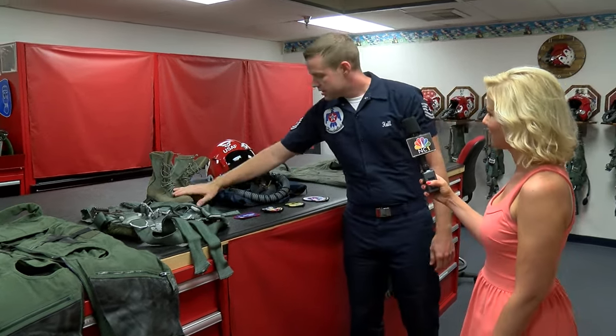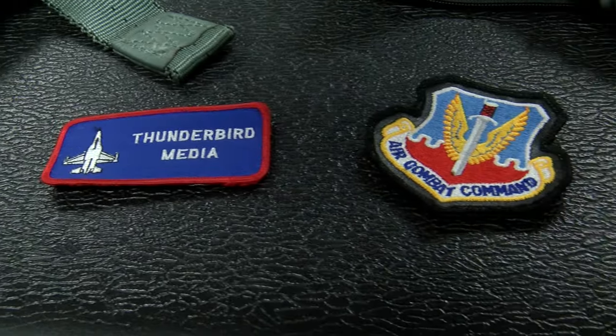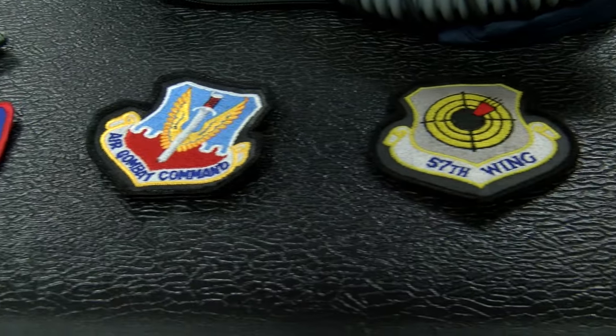Flight boots right here — safe-to-fly boots. Some of the patches that our pilots wear. Also, anybody that hops in the backseat of the aircraft gets to wear these patches as well. As you can see, we've got a Thunderbird media patch right here just for our media folks like yourself.